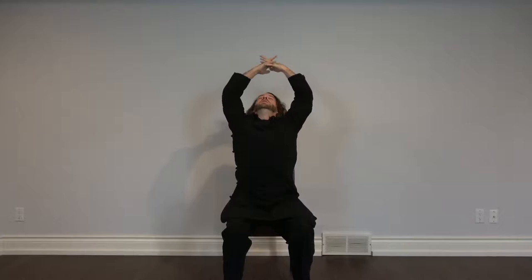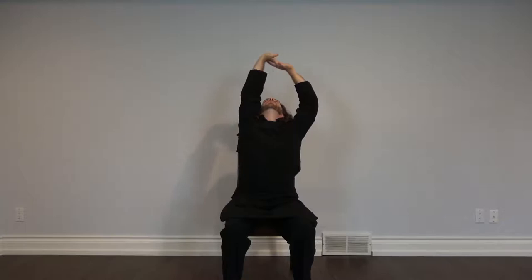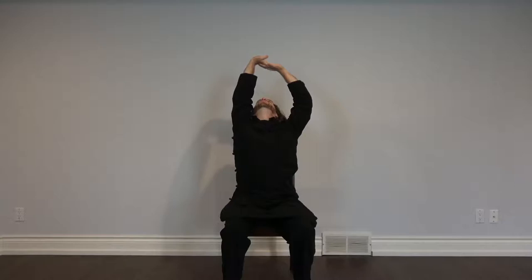Inhale, and exhale. We're going to do that two more times. Inhale, inhale. Straighten your spine, open up the chest using your interlaced fingers as a fulcrum to really help open your chest up. Turn the palms over, both palms facing up, right palm extends. Inhale, inhale, and exhale.